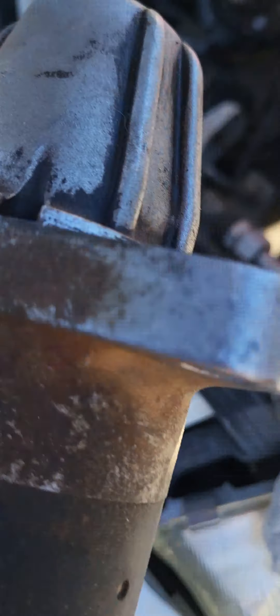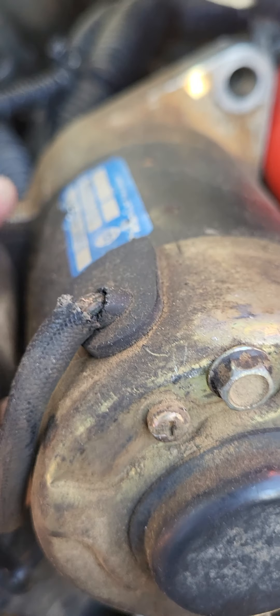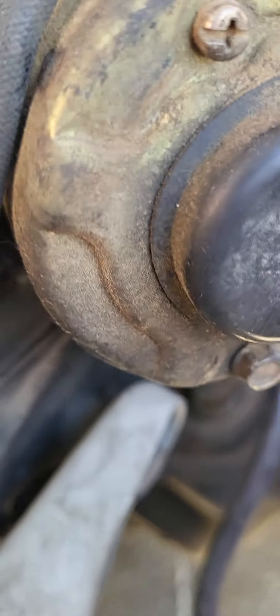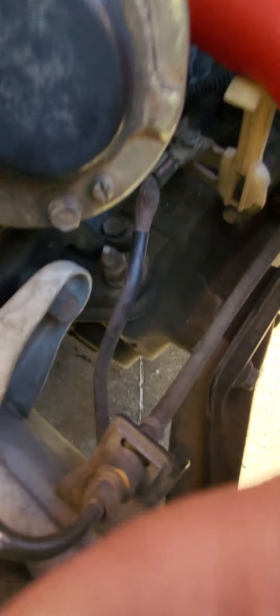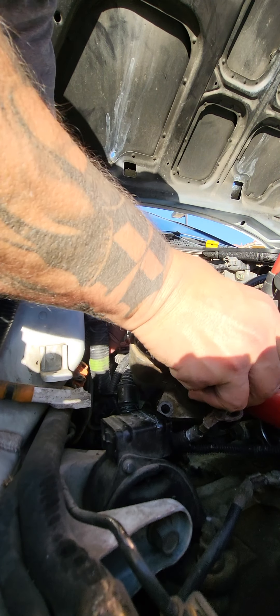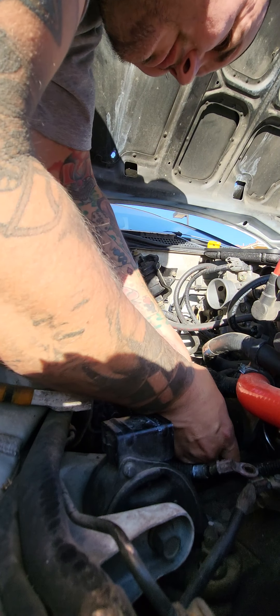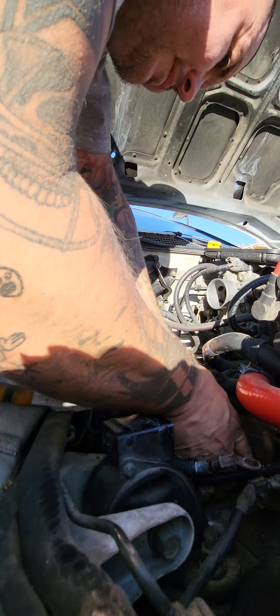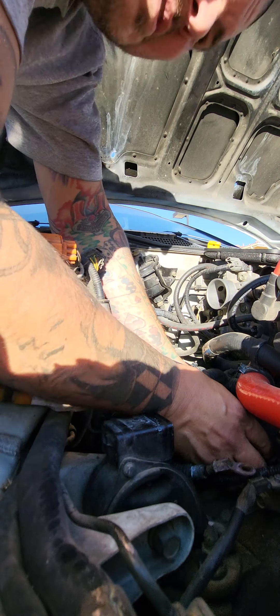This one is BBB Industries. Here's the OEM one — you just maneuver that bad boy up in there. Hopefully you guys can see this. Squeeze her in there, move the radiator hose and the wires up out of the way, and put it in here like so.